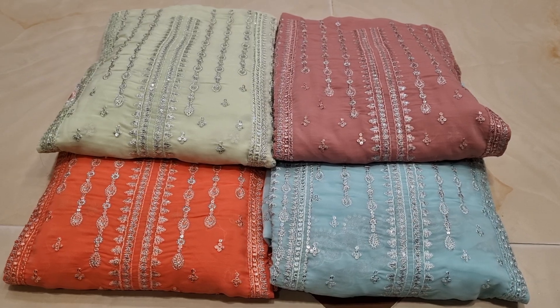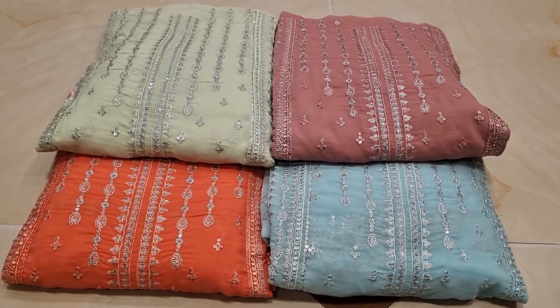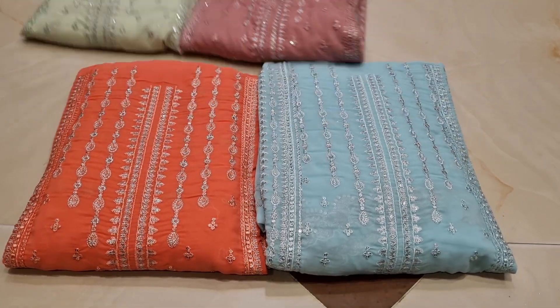This is the designer collection, and this is the price. This is a reasonable price for this product.